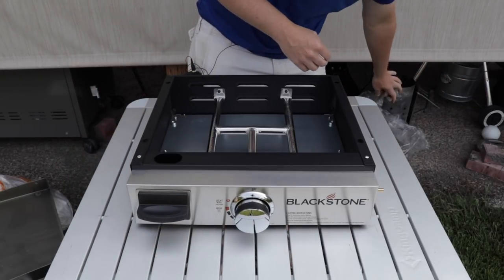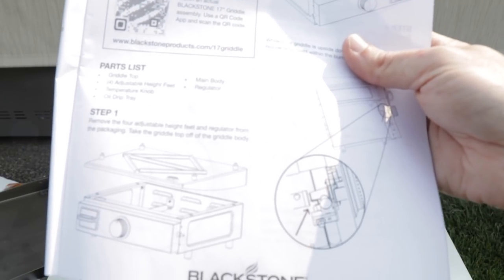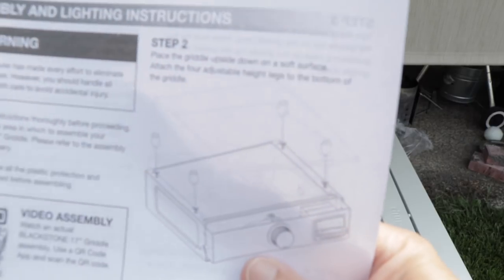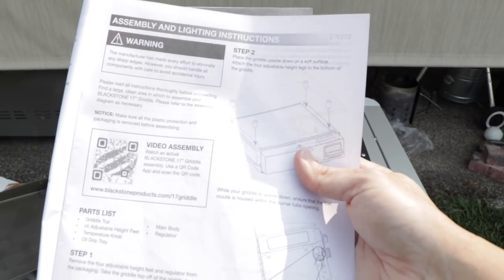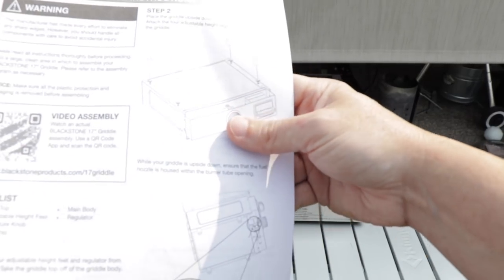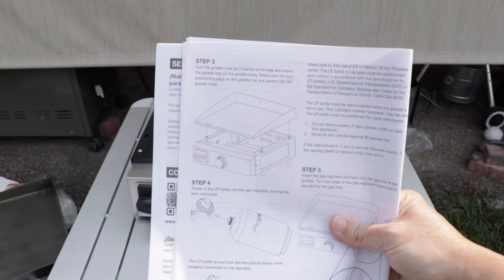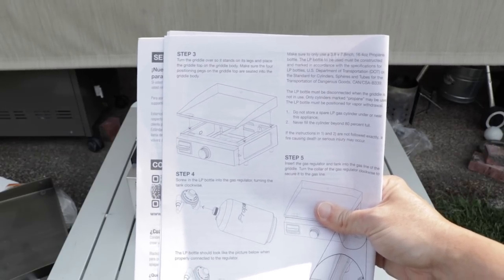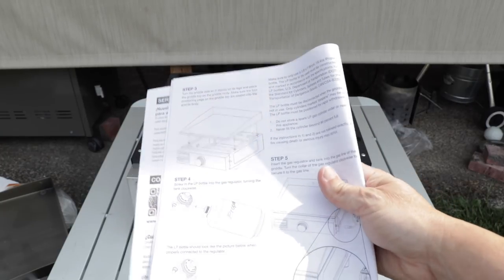Let's look at these instructions. Going through them, there's really not much to it. Step one: remove the four adjustable height feet and regulator body from the packaging, then take the griddle top off the griddle body. Step two: place the griddle upside down on a soft surface and attach the four adjustable height legs to the bottom. While upside down, ensure the fuel nozzle is housed within the burner tube opening. Then turn the griddle back over so it stands on the legs, place the griddle top on the griddle body, put in the LP bottle into the regulator, hook it up, and turn it on. Not that much to it.